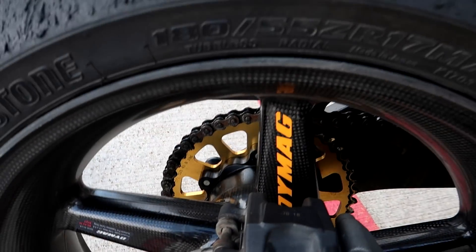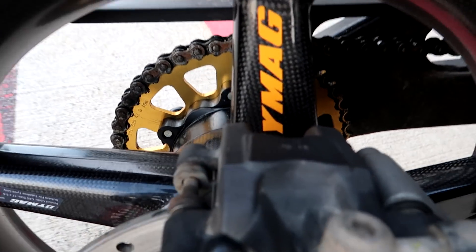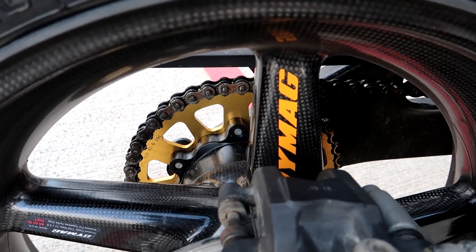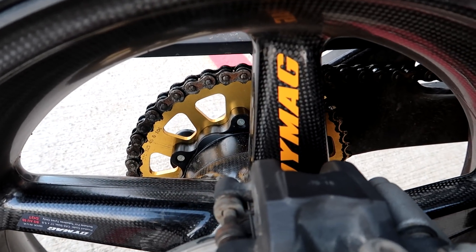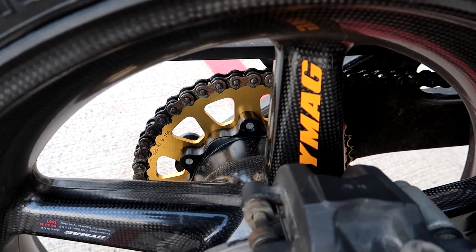Now in the last episode you alluded to some new wheels. So tell me about them. Well, what we've got here is a set of DyMAG carbon wheels. I've never ridden on carbon wheels before, so I really wanted to take this opportunity to see how they would be on the R6, and I have to say so far they've been absolutely fun on them — on the road.